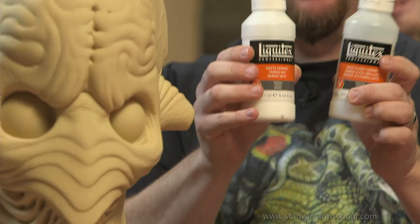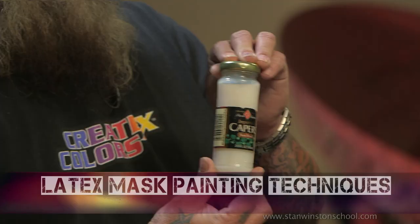We're going to do a two-man paint jam. We're going to walk you through taking an opaque material like latex and teach you how to make it look translucent and very skin-like.